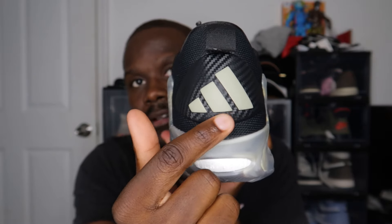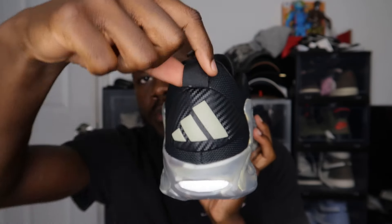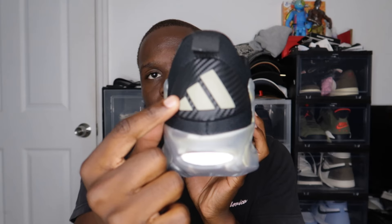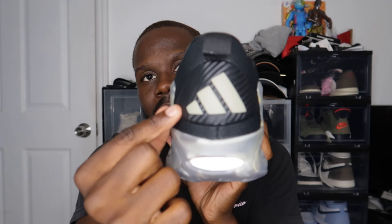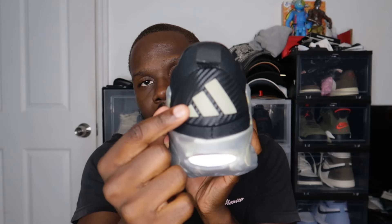On the back of the heel you have this carbon fiber-looking piece. You have a pull tab in black and the Adidas three-stripe logo on top of that carbon fiber detail. The three-stripe logo is in like an army green, and it feels 3D — you guys should already know that with the AEs.